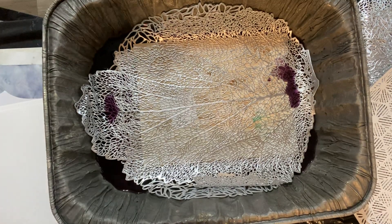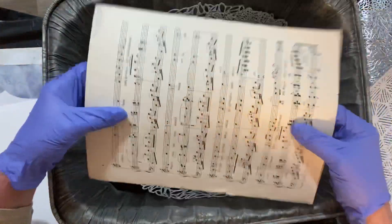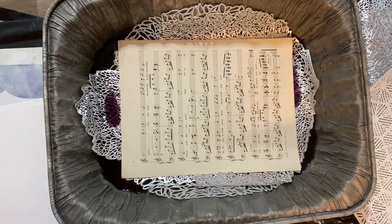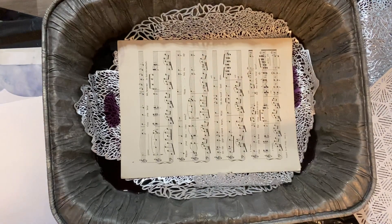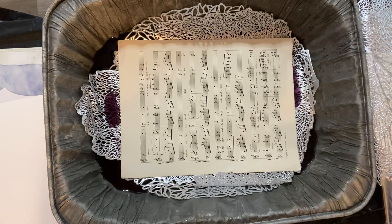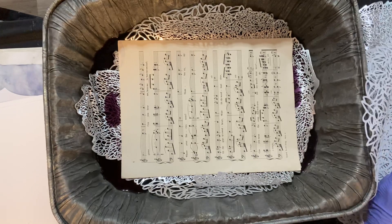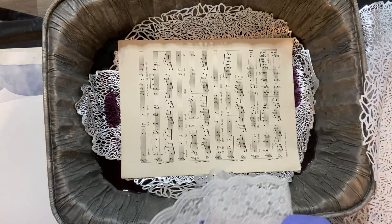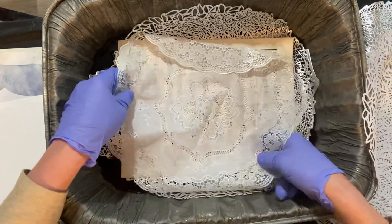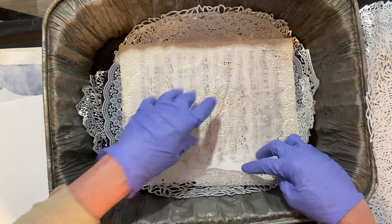Next thing I wanted to try is an old piece of sheet music. These are kind of brittle, but hopefully by being careful in the oven and taking it apart, it won't be horrible. And then I'm going to use another one of these placemats since that goes with the old antique paper feel.